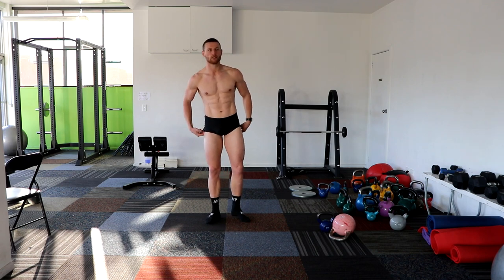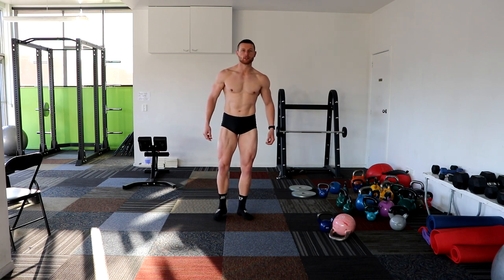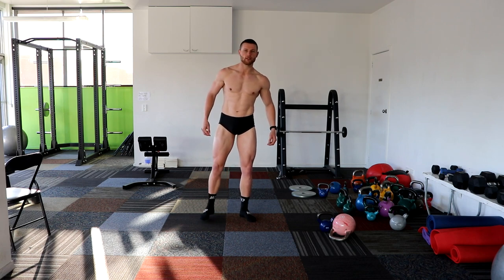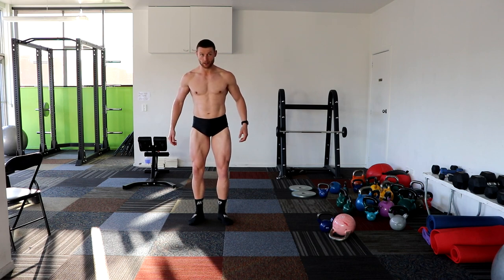I guess for the IFBB I should get those proper ones. Unless you just don't even worry about them and just bring them up higher — that's fine. It'll just show off those legs a little bit more. Legs are coming out, look at them.